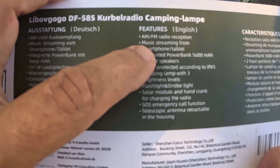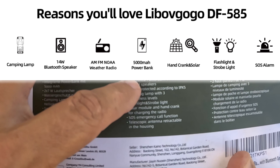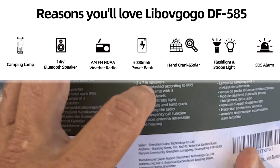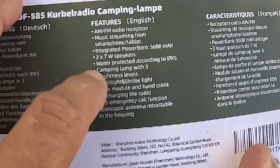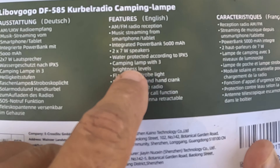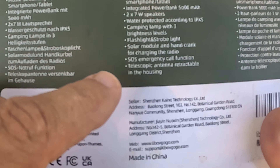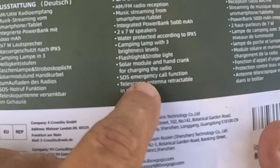It's an AM FM radio. It's music streaming from a smartphone because it is Bluetooth. It's up to a 5,000 milliamp power bank. It's two by seven watt speakers. It's IPX5. It's a camping light with three brightness levels, a flash, and a strobe. It's got a solar module and a hand crank — how cool is that! And it has an SOS call function and a telescoping antenna.